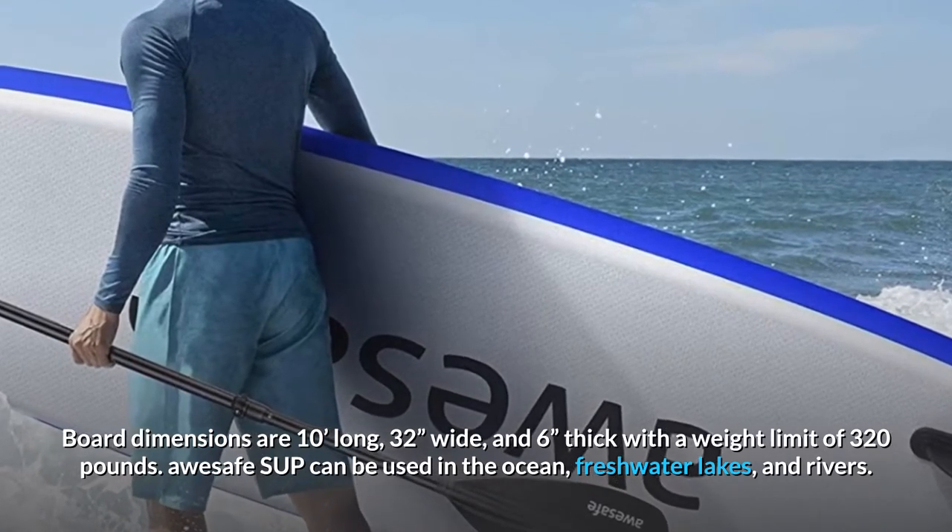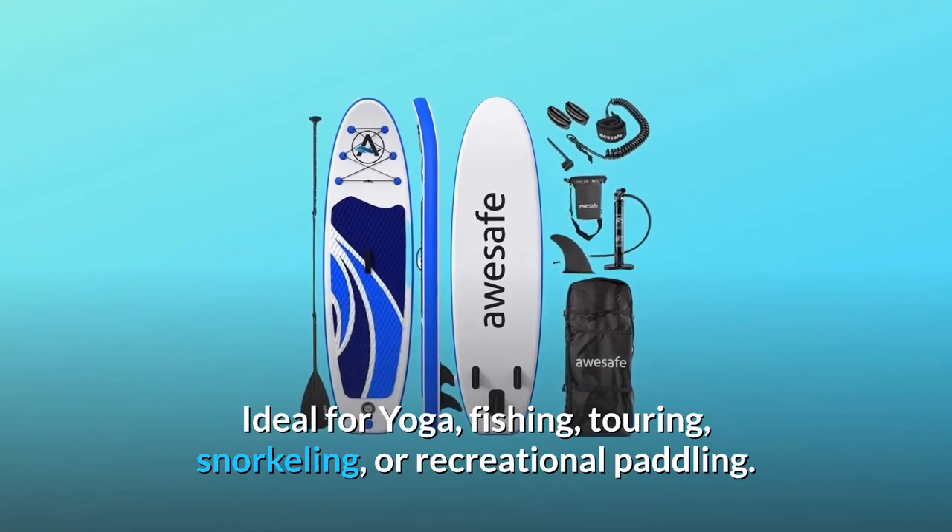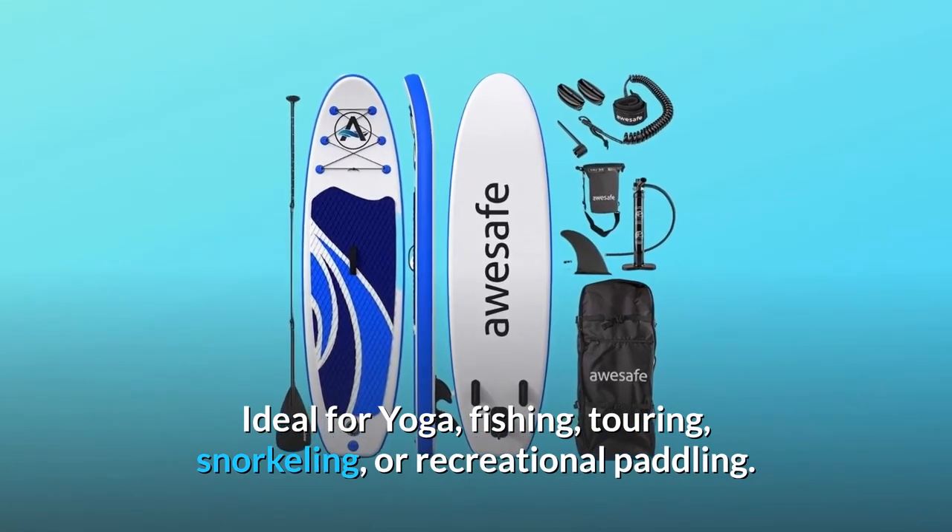AUSAFE SUP can be used in the ocean, freshwater lakes, and rivers. It's ideal for yoga, fishing, touring, snorkeling, or recreational paddling.